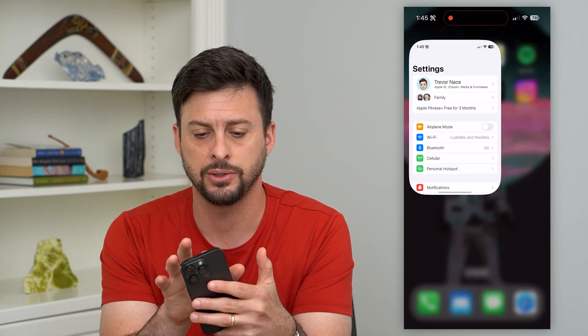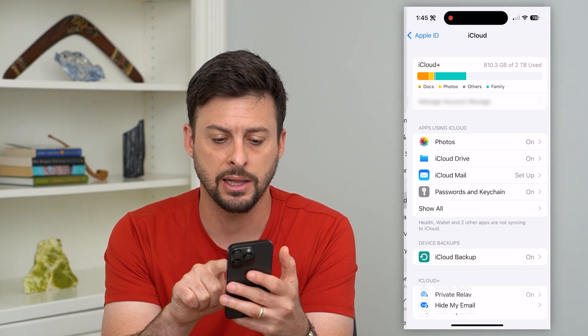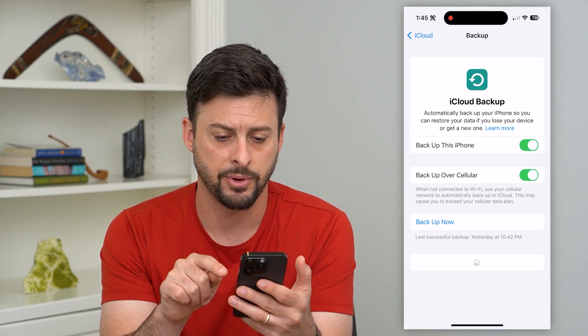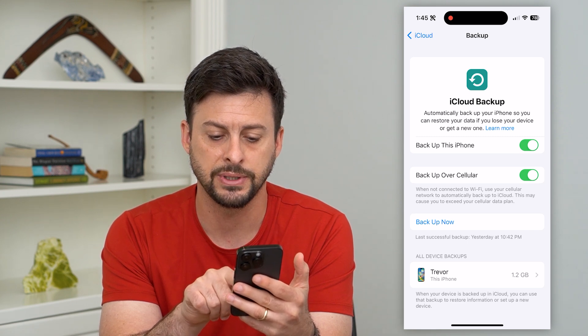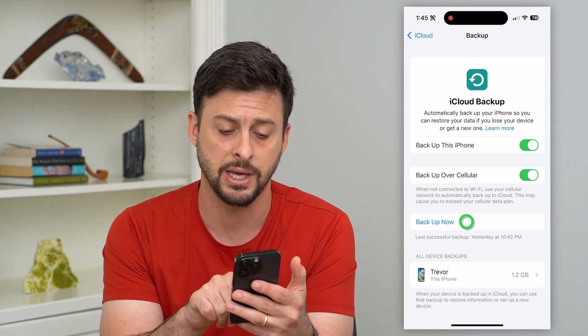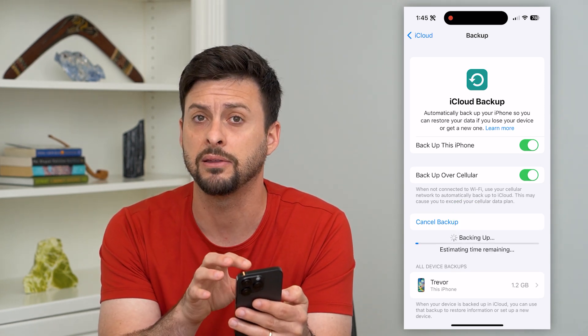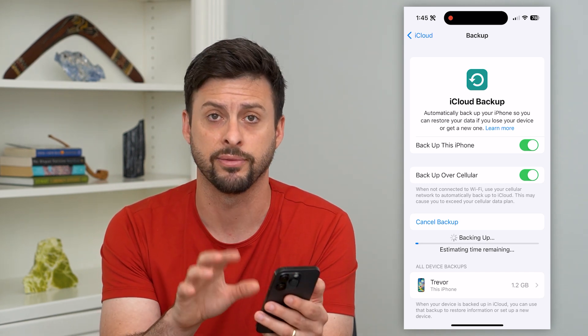Let's hop into Settings and tap on your name at the very top. Now let's tap on iCloud, and then you can see midway down is iCloud Backup. Let's tap on that. Here you can see the last successful backup was yesterday at 10:42 PM. I'm going to hit Backup Now to back it up to make sure that I don't lose anything if I wanted to get it back after I delete everything from this phone.